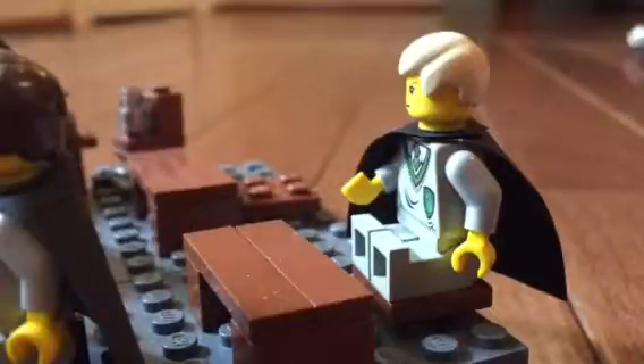Hello YouTube, I'm back with another video. Today I have my custom Lego Harry Potter Professor Lockhart's classroom. I had to re-upload this video because my last video didn't have very good quality.